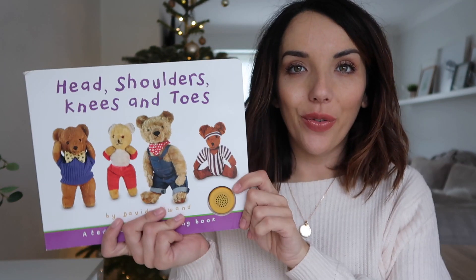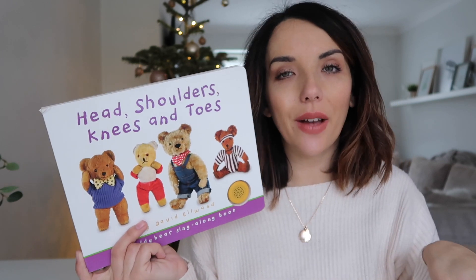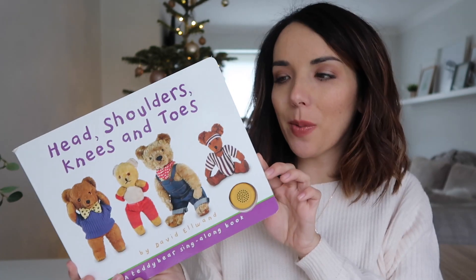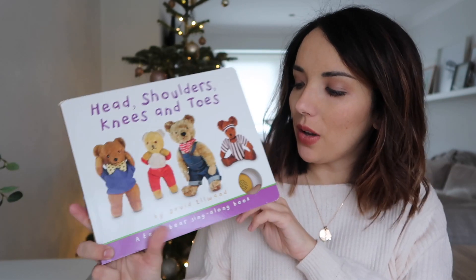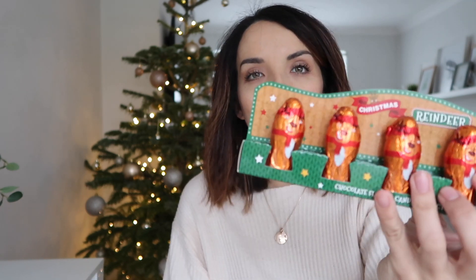I also have this new little book for him — 'Head, Shoulders, Knees and Toes'. I got this from Costco. It was going to go in with his Christmas presents but I don't want to do too many books on Christmas Day, so I thought I'd give him this one the night before. It's not Christmas themed, but I didn't really see the point of getting a Christmas themed one that's going to be out of date within 24 hours. Obviously I had to put some sweets in — I've got him a little Santa lolly and these little chocolate reindeers from Home Bargains. Oliver barely ever has chocolate, so he'll probably have one and I'll have the rest.